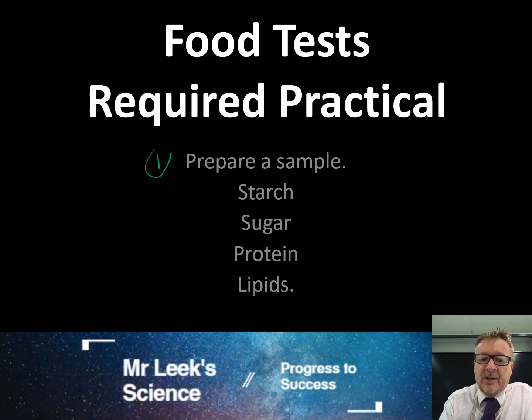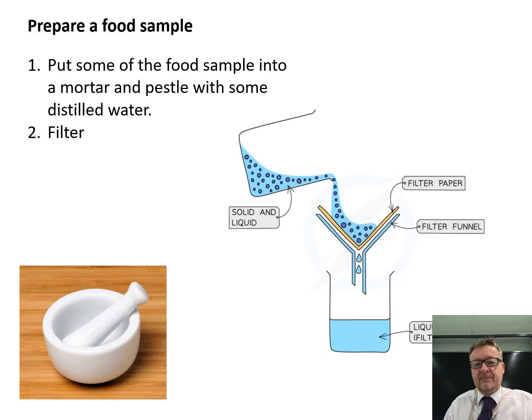The first one will be preparing the sample — starch, sugar, proteins, and then lipids, which are your fats. Now, often what people forget to actually talk about in one of these food test practicals is preparing the sample in the first place.